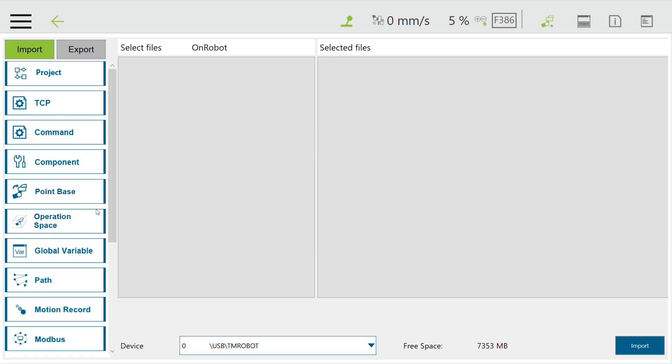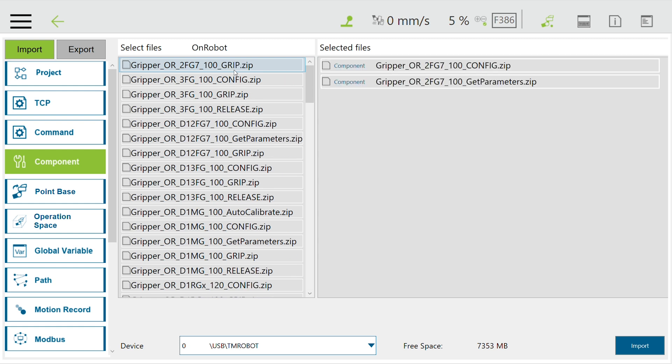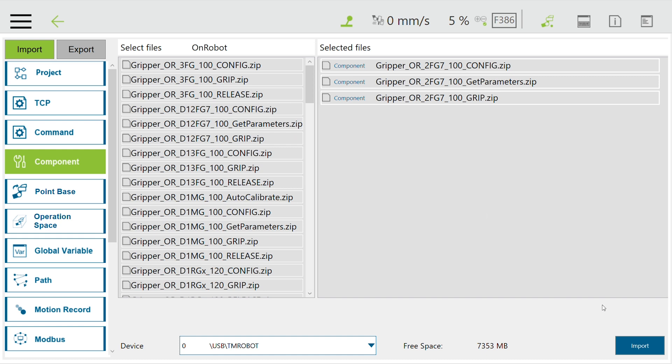Select the component on the left side of the tree, and based on what gripper you have, select the correct component. In my case, I need config, get parameters, and grip, since they are for the 2FG7 gripper.